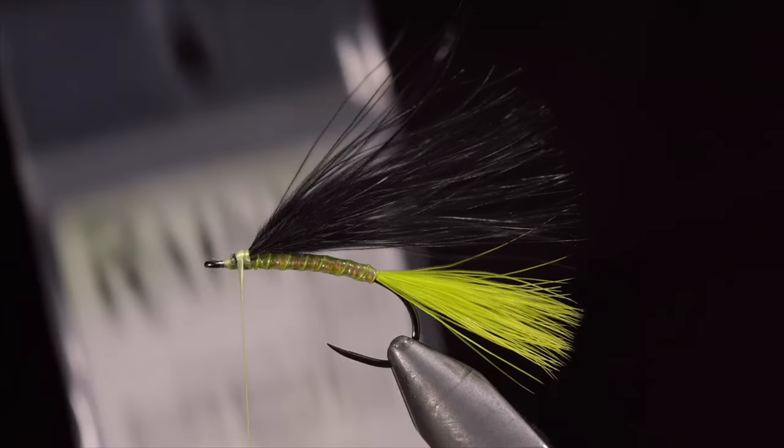We'll wrap our dubbing up the body until we reach the thread. Secure, taking thread wraps both in front as well as behind, and snipping the excess free. Finish it off by brushing it out to give it an extra buggy look. And this is the Galaxy Mop — one of my new favorite variations of the mop fly to fish. Subscribe for more, and I will see you in the next one.